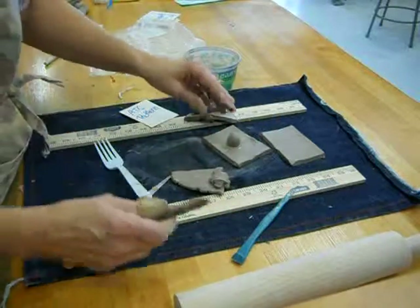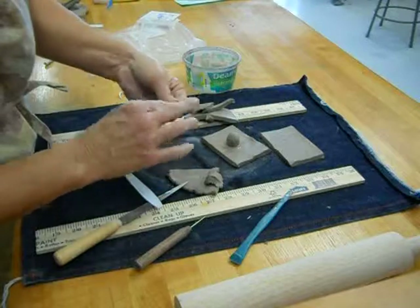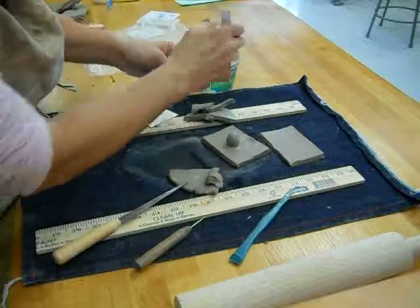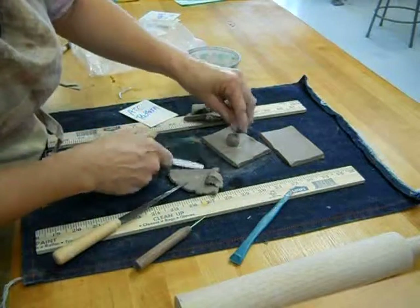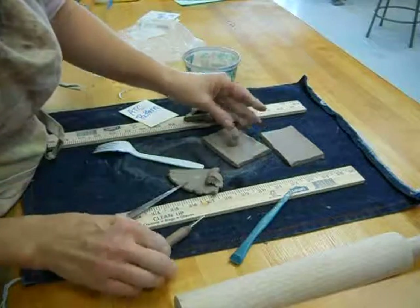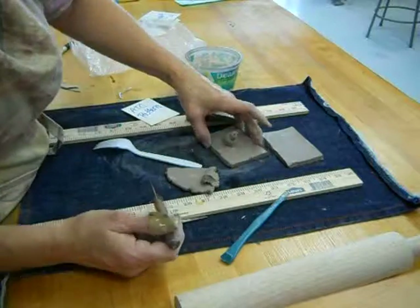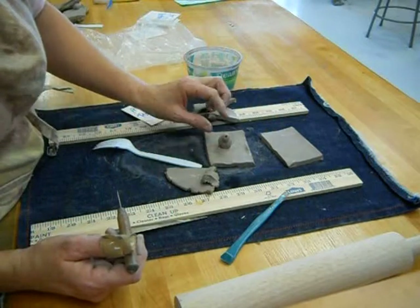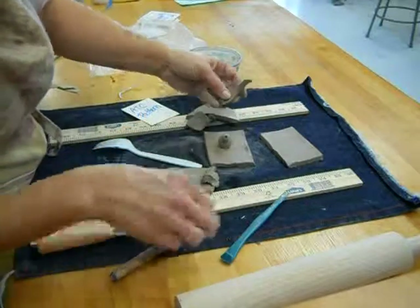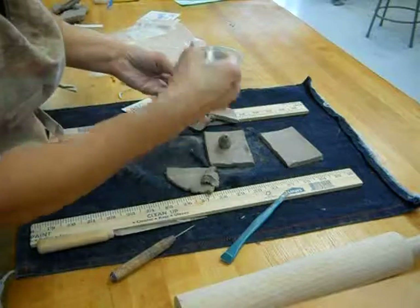You can use your tools for all kinds of things. If you wanted to turn this into a little creature, you could continue to add things to it. Again, every two pieces you put together, you have to cross-hatch or it's going to come off. So now I'm going to make a one-eyed monster — take this tool, push it in and twist it, and now you have an eye. You can add little arms and attachments, but again, anything you put on here you have to cross-hatch.